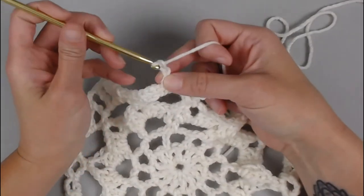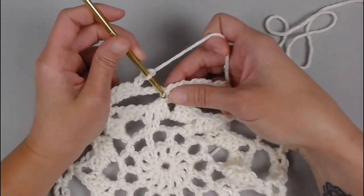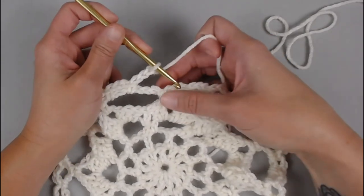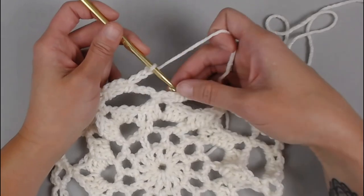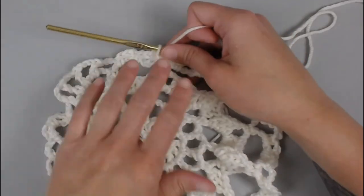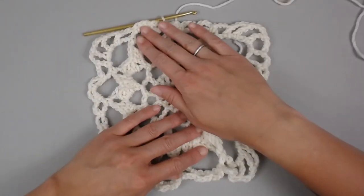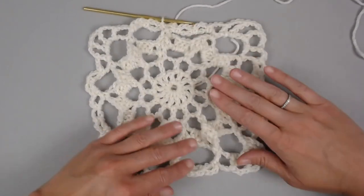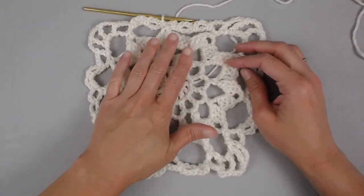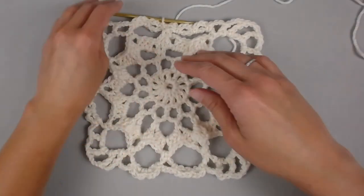We're going to slip stitch into the very first stitch where we slip stitched to begin round six. And this is what we will be looking at — we're starting to square off our circular granny square.